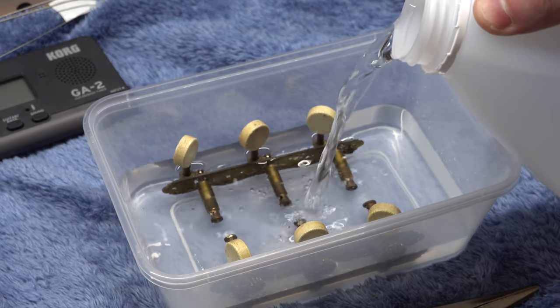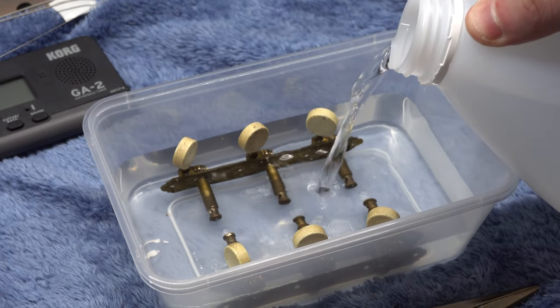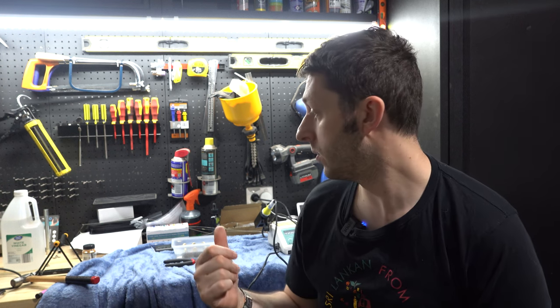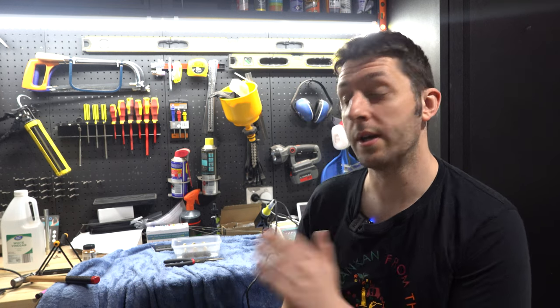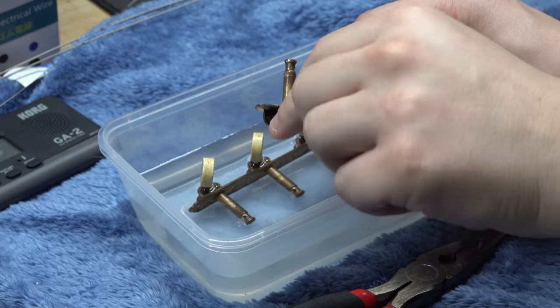We've got the tuners in a small tub and we're filling it up with white vinegar, stopping just under the tuner knobs. Now we have our tuners sitting in the vinegar. I'm going to leave them for about three hours, and I'll also come out every hour or so and give the tuners a turn to loosen up some of that rust and check their progress.